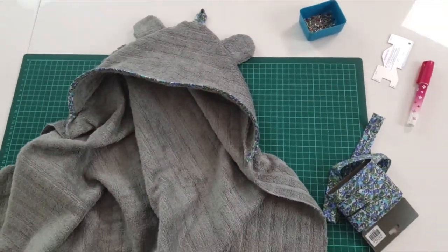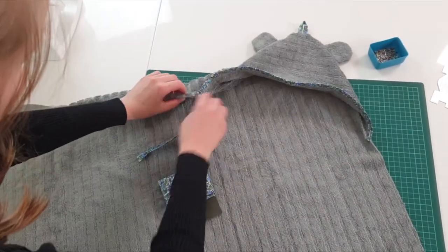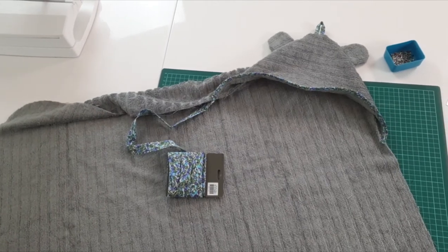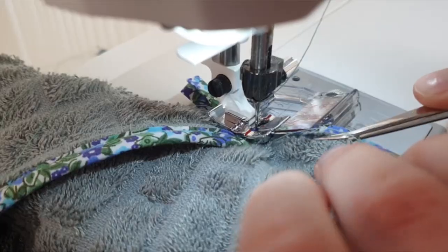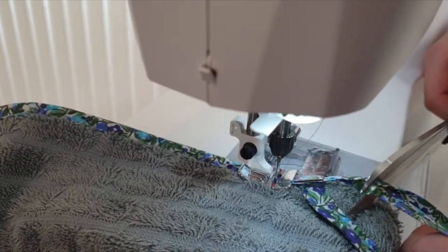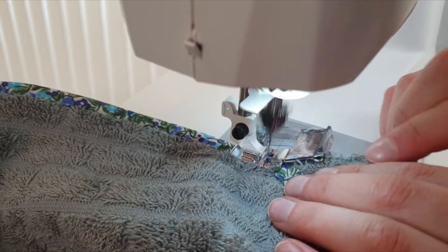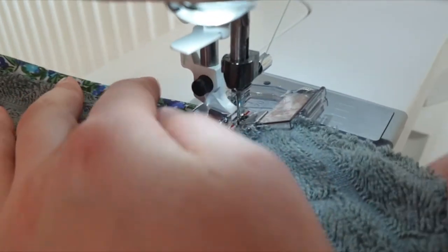I turn everything the right way out and start working on the ribbon. I start two to three centimeters inside the hood and sew all the way around, and two to three centimeters inside the hood on the other side. We don't want the top of the hood to be bulky, so we leave the top without ribbon. When I'm all the way around, I fold the last centimeter inwards and stitch it to the towel.